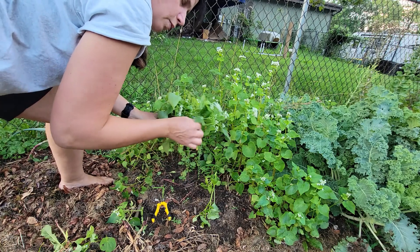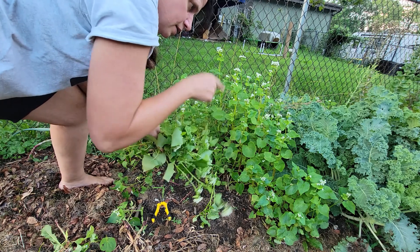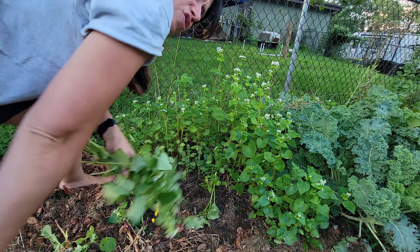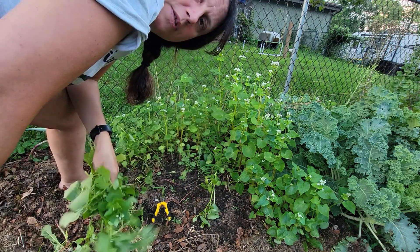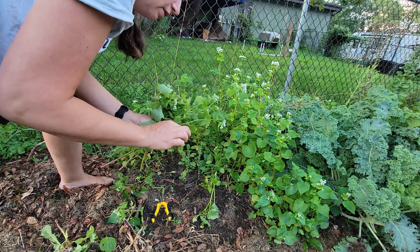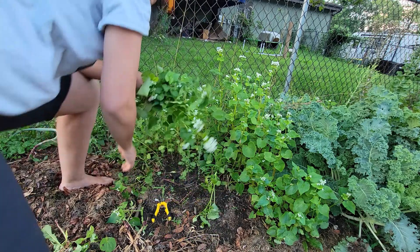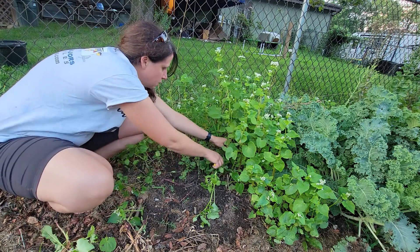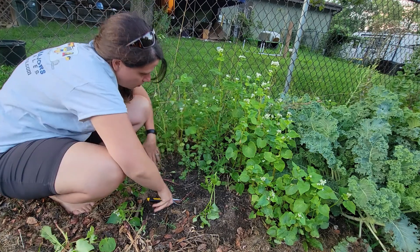When you plant something in multiple places in the garden, you can compare how it's growing. This buckwheat has been in longer — since about June 25th — while the buckwheat over in the garlic bed was planted two to three weeks later. This one has a smaller leaf and is considerably shorter than that over there. I'll cut this one right here at the base and set it aside to compare.